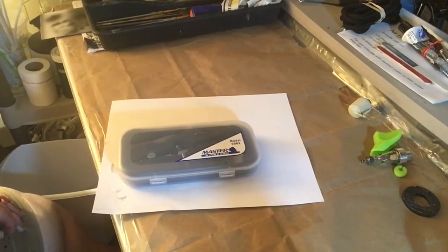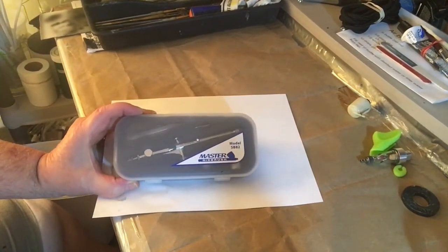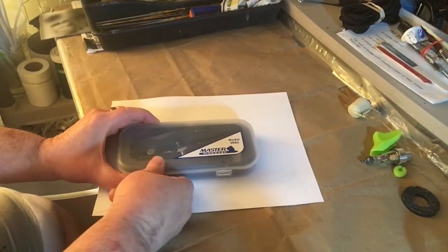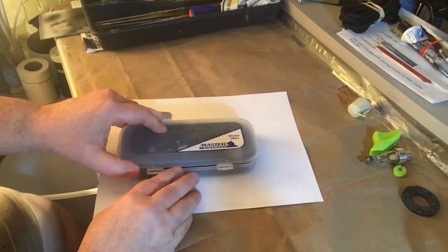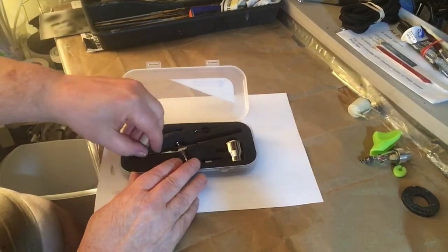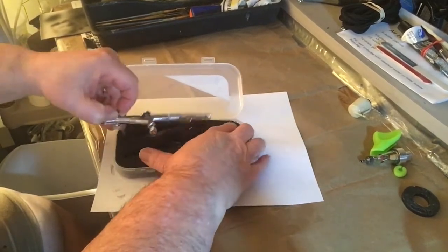Today on Tips and Repairs and Hobbies, we've got the Master SB 82 airbrush. Let's get right into this — let's open it up. This is a close and exact duplicate of the Iwata, of course, but not priced the same. Let's pick it up out of the box.